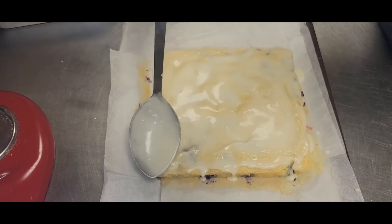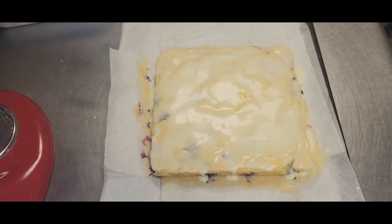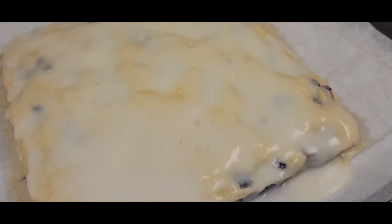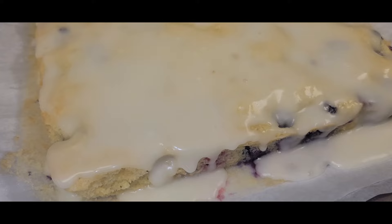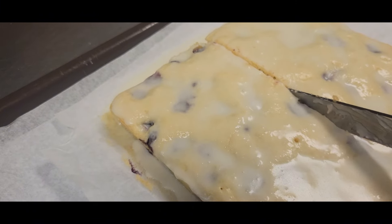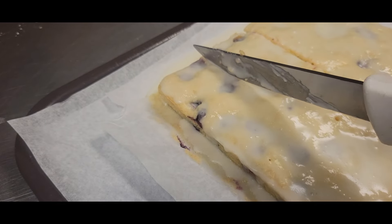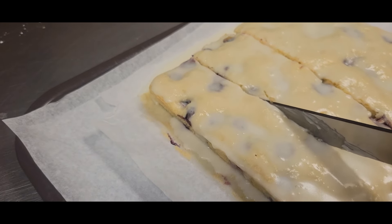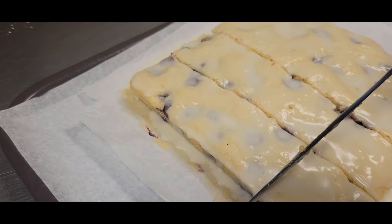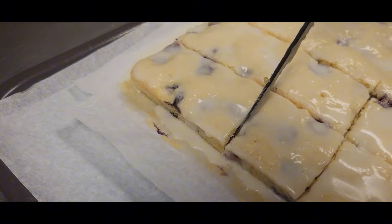If you try to cut it right away the icing is still kind of wet and runny, so I like it to set a little bit. Now it is time to cut our cake bars. You can cut this whatever size you like — I generally cut it into either nine pieces or 16 pieces, it just depends on how you want to cut it. Get a sharp knife and cut yourself a nice piece. One thing I love about this is that you can substitute the blueberries for raspberries, strawberries, or whatever you like — just have fun with it. You can see how easy this cuts.